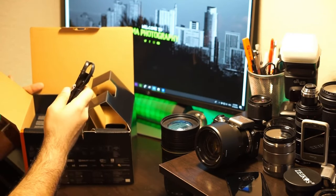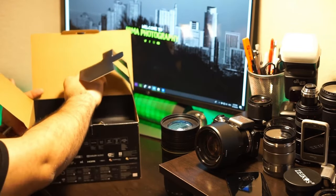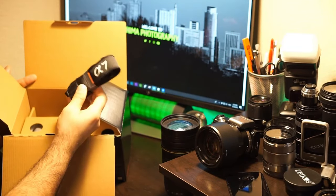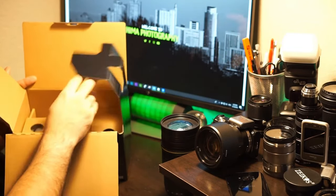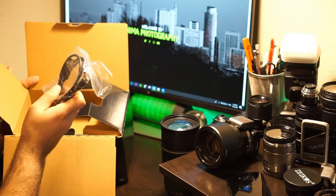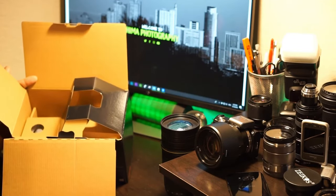There is a cable for the external battery charger, which we'll find soon, and the strap with the A7 logo on it. There's also a data cable — USB Type-C — which you can also use to charge the camera.